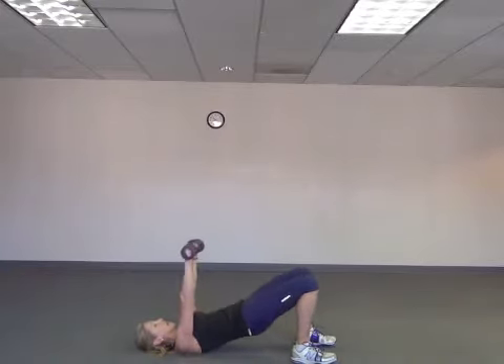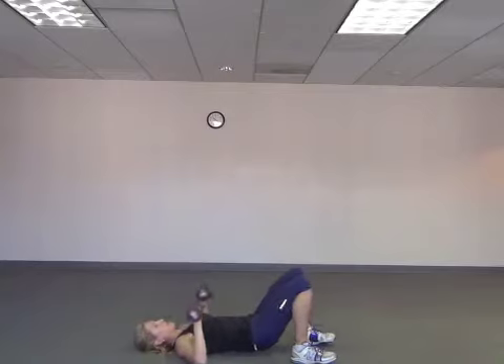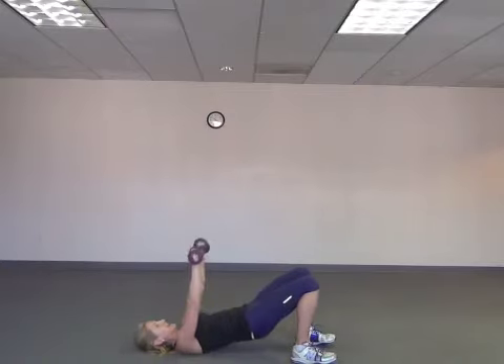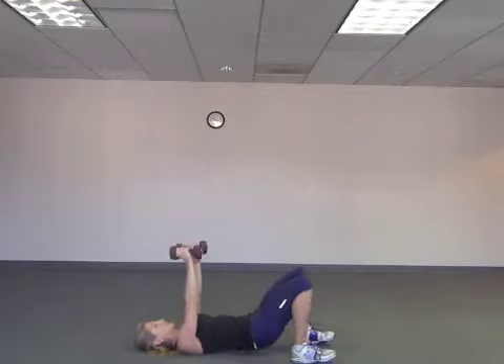Halfway down and work those glutes up. I love doing two things at once — I call that time management. Press it up, squeeze. Ten, nine, eight, seven, six, five, four, three, and two. Last one — press and hold. One. Cool.